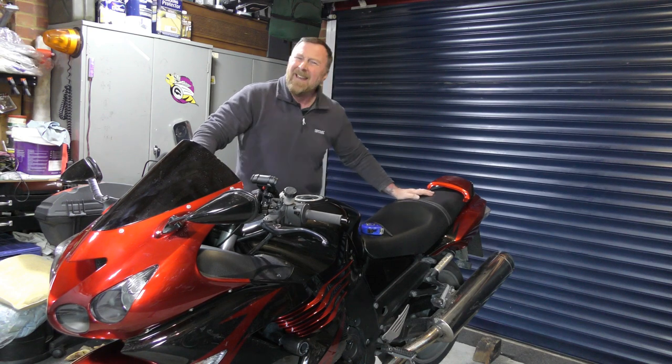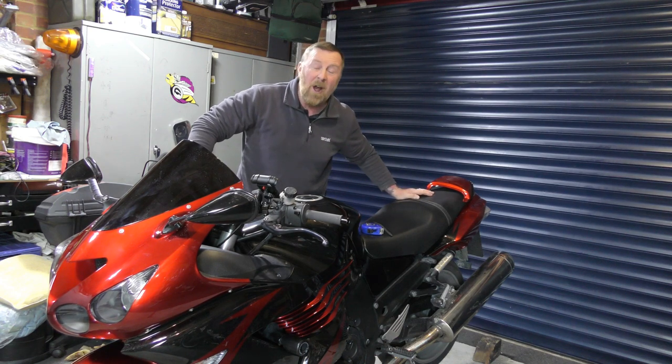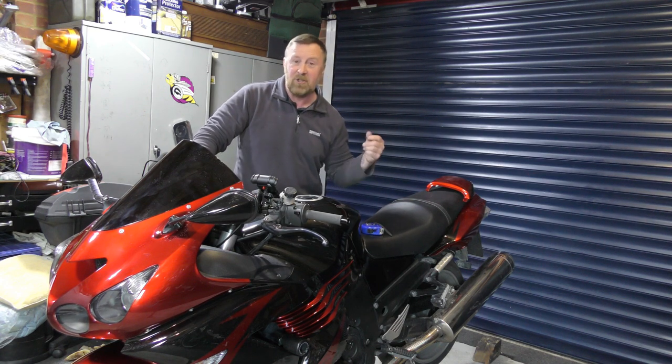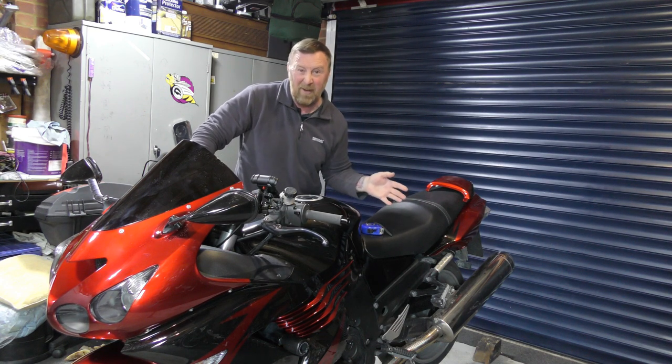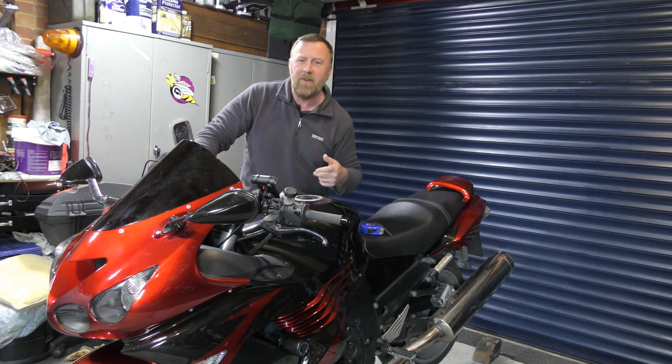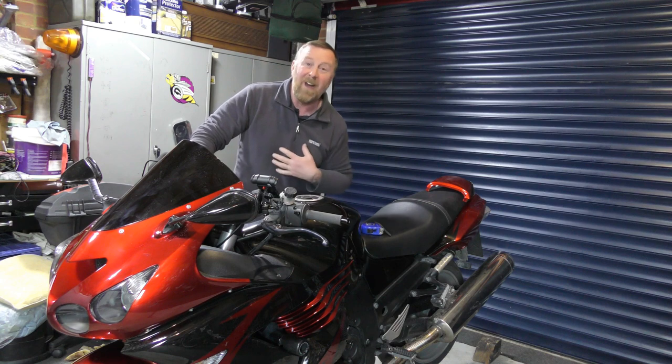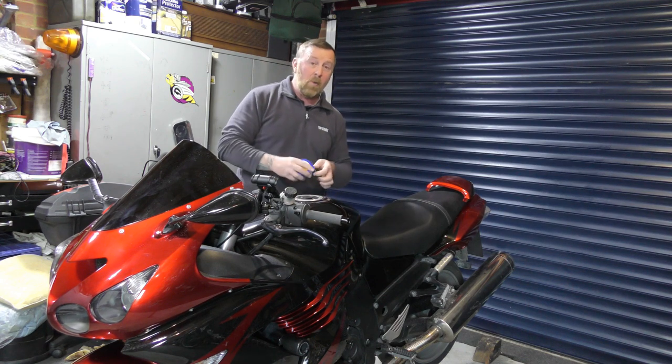When I rode this home it didn't feel right. My feet were flat on the floor, but I'm going to take them off and put it back to original. I'm going to show you where they are and what they look like - I don't really like them on here. I did my Trophy 1215, lowered that and it felt so much better, but this doesn't feel right to me.